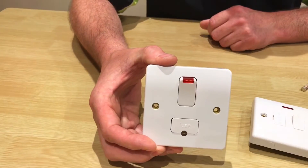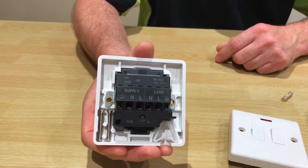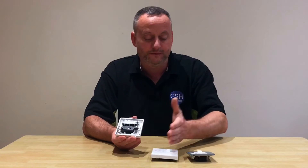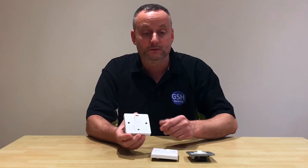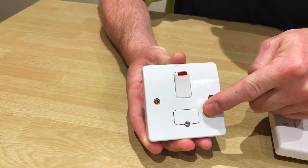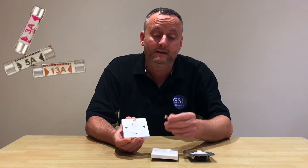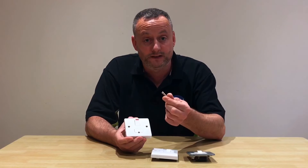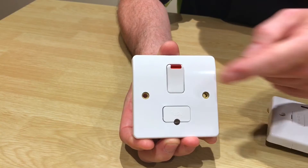In this video presentation we're going to look at the switch fuse connection unit, often called on site a switch fuse spur. We're going to look at the back of the electrical accessory, identifying the final circuit terminations as well as the load terminations. These change between manufacturers - I've got three different manufacturers here. A switch fuse connection unit allows us to take a final circuit and fuse it down appropriately to the load that we're feeding. They use BS 1362 fuses - the three common sizes being 13, 5, and 3 amps - and all come fitted with a 13 amp fuse. In the workshop it's our responsibility to change that fuse appropriate to the load.